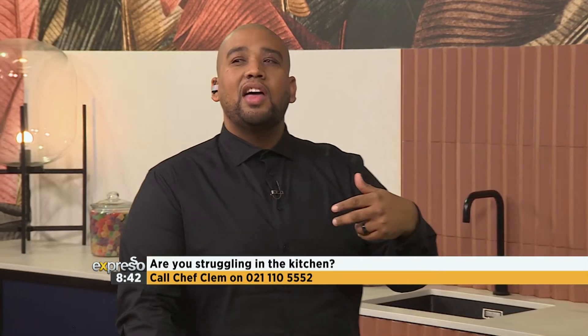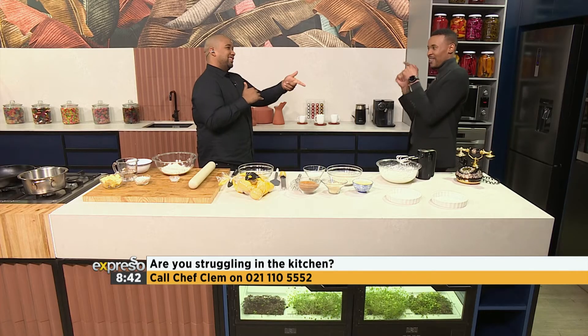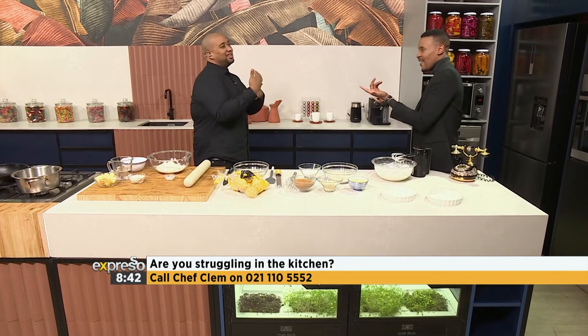Good question, Edwina — thank you. Chef Clem, how does she do that? There are two types of people in the world: those that like the curd and those that like the meringue. What are you? I love the meringue. I like the meringue too. I'm about that curd — if I could just have a little bit of meringue, I'm happy. You get both! You need a nice balance of both, right? Like you and me — I'm the meringue, I'm the curd.